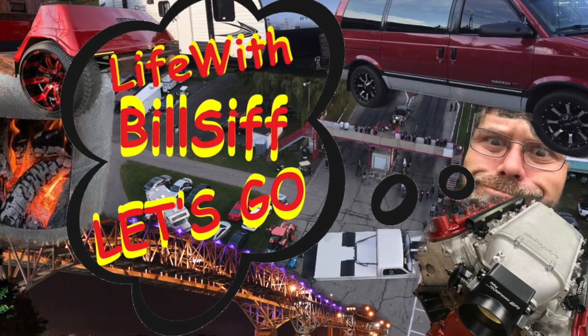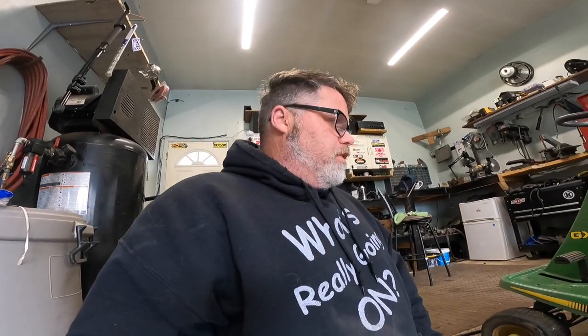GX75, John freaking Deere. Thanks a lot for coming along with Life with Bilsif. Let's see what's really going on. How are you doing today? Welcome to Life with Bilsif, I'm your host Bilsif.